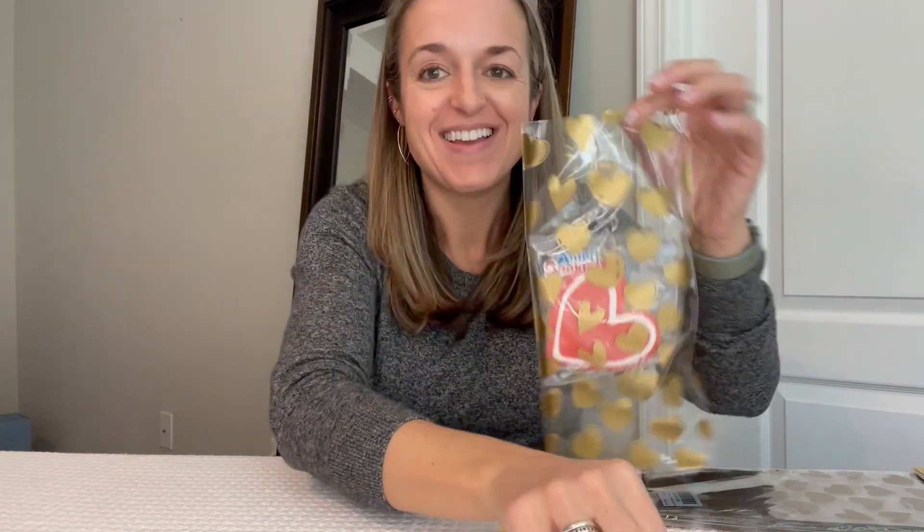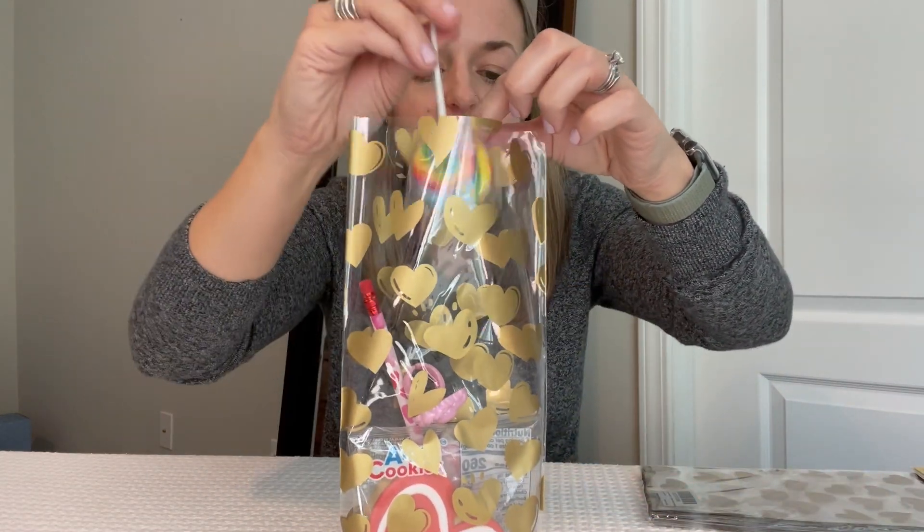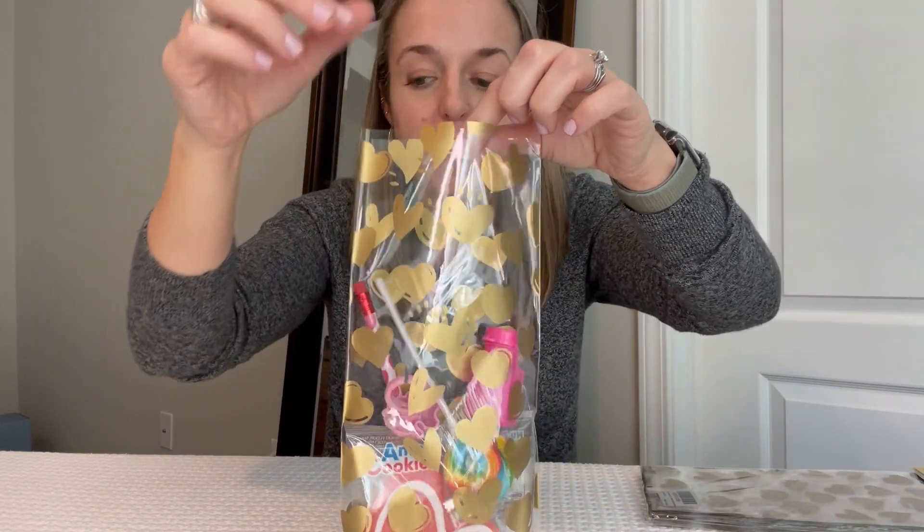I could put a cookie in, I could put a pencil in. Here's some stickers, a ring, a lollipop, some bubbles.